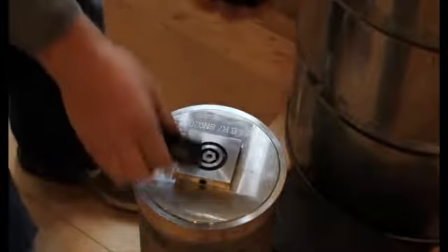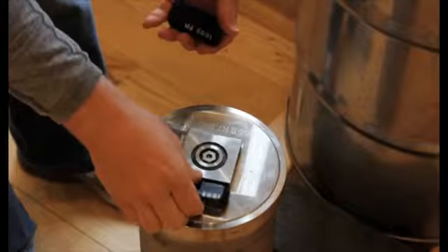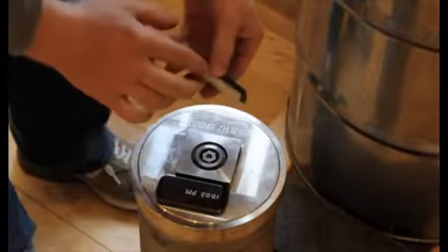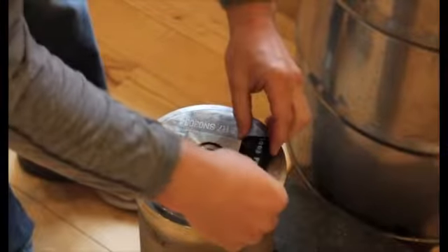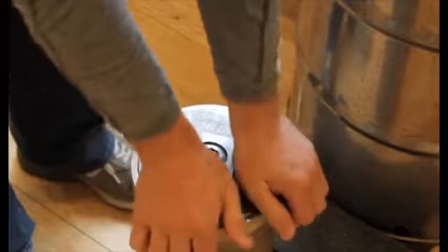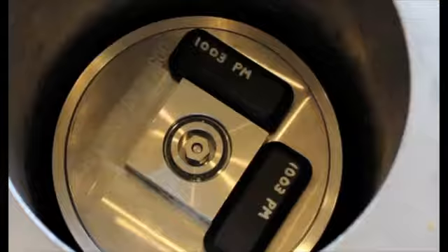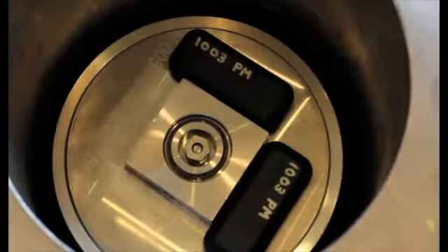We place two IEEE 1902.1 tags on the outer surface of the vessel at 90-degree angles. The inner vessel seen here can hold about 50 pounds of plutonium and has a threaded stainless steel sealed top.